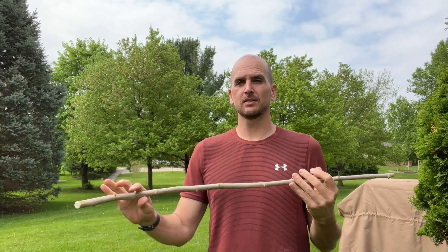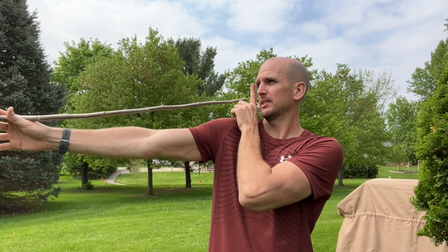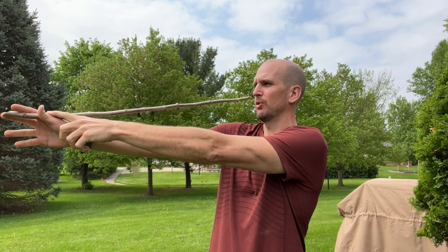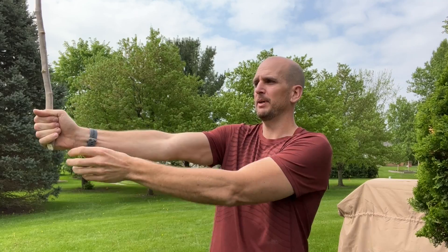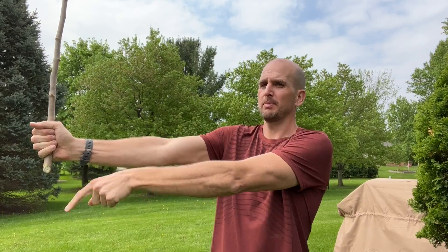All you need is a stick, and I'd make it a little bit longer than the length of your arm. That distance from your eye to where you hold it in your hand — if it's a little longer, you can adjust slightly to make sure your arm and the stick are exactly the same length, which helps you get an accurate measurement.